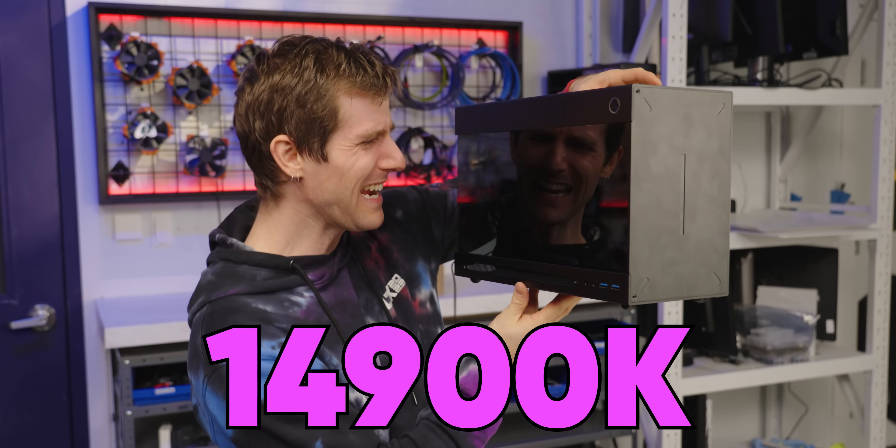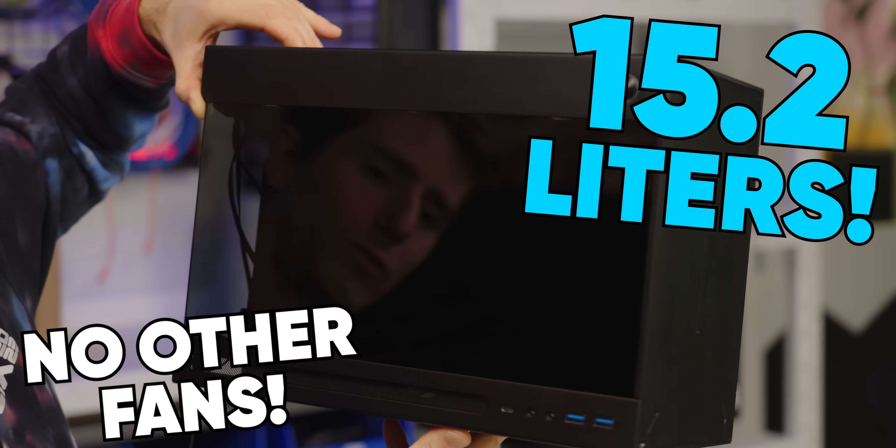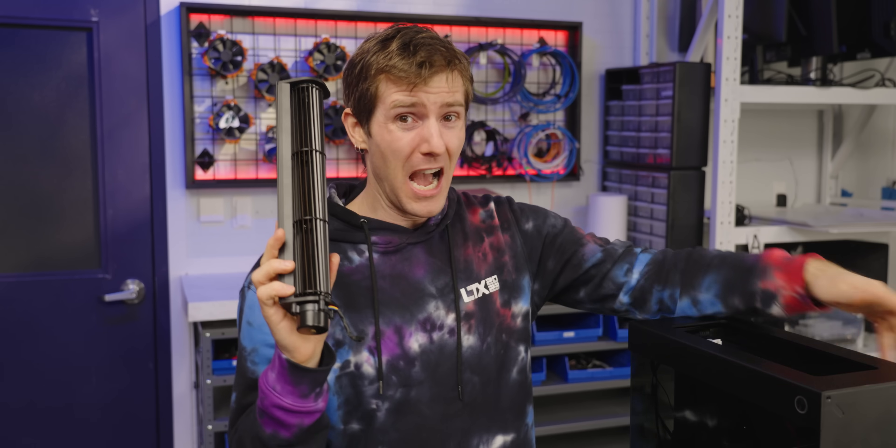Really though, guys? A 14900K and an RTX 4090 in this case, with no other fans? Not even on the radiator? I'm skeptical.